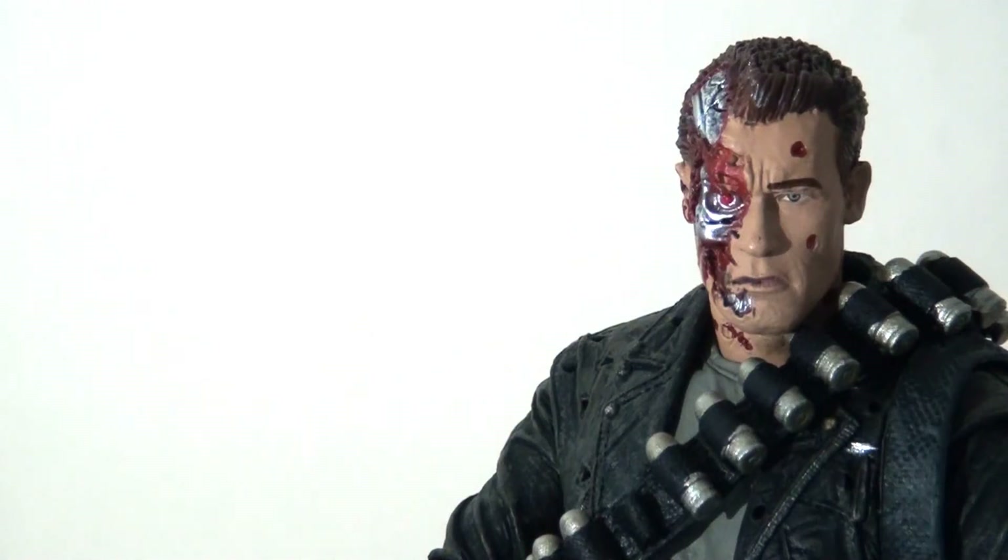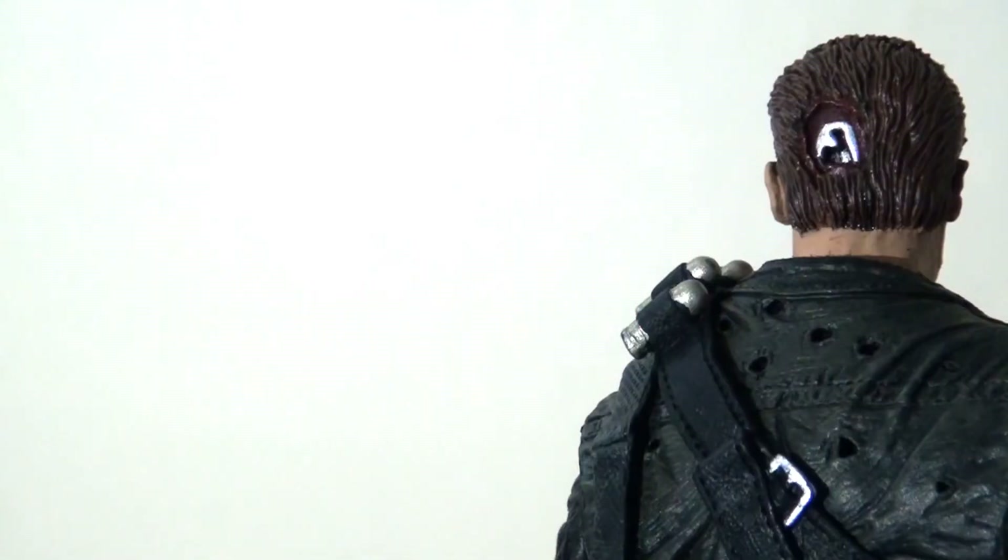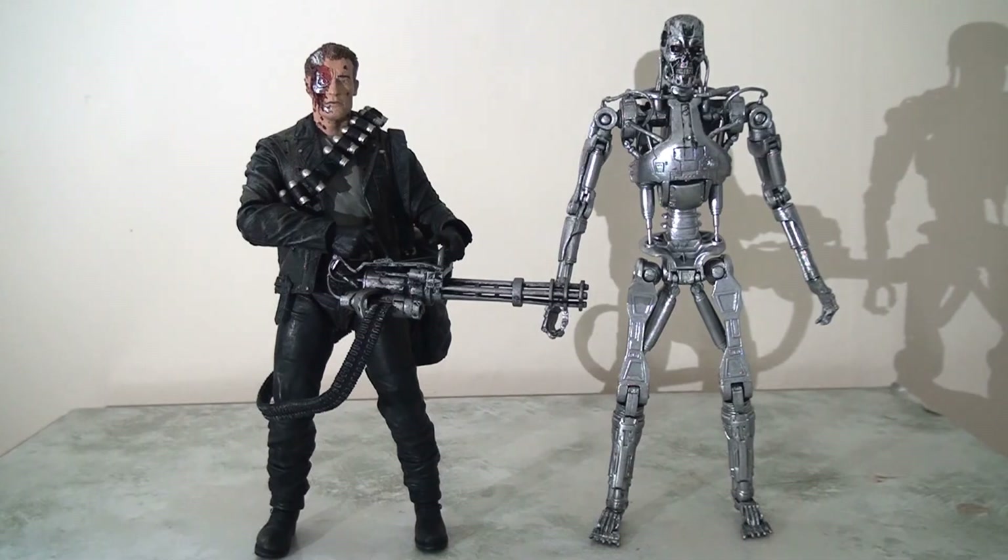The battle-damaged head is just magnificent — the incredible intricacy of the paint apps shows different shades of red for the blood and the silver of the endoskeleton shining through. It goes all the way to the back of the head where you can actually see the grooves and indentation into the back of the skull, which is absolutely incredible. For scale comparison, here he is standing next to the endoskeleton — he's ever so slightly shorter, but that's because he is bending at the knees slightly.